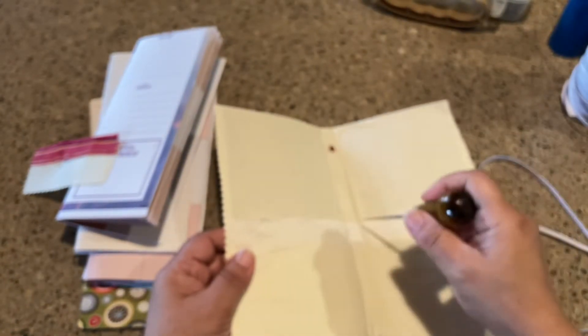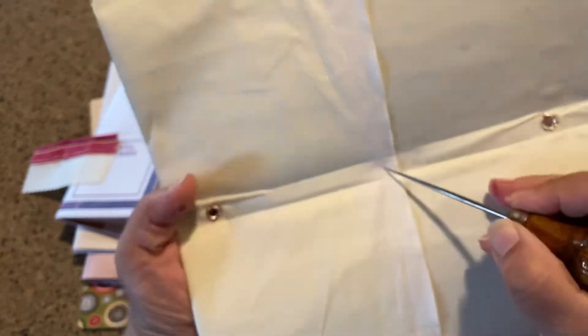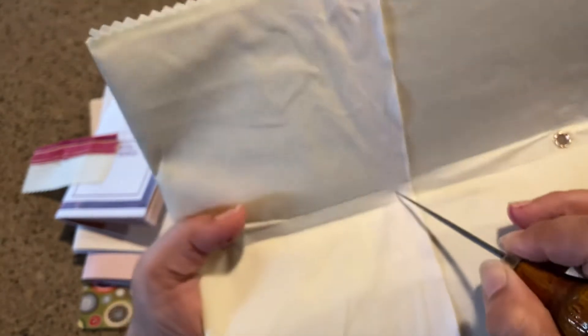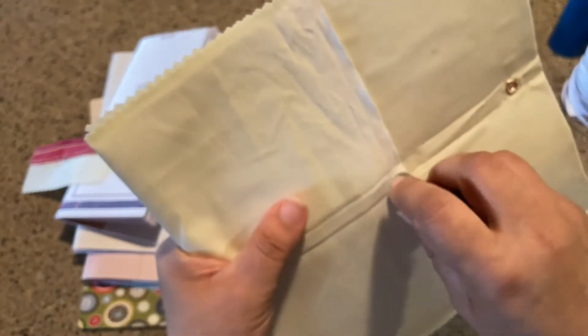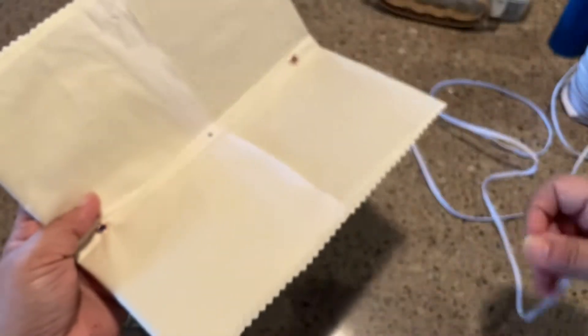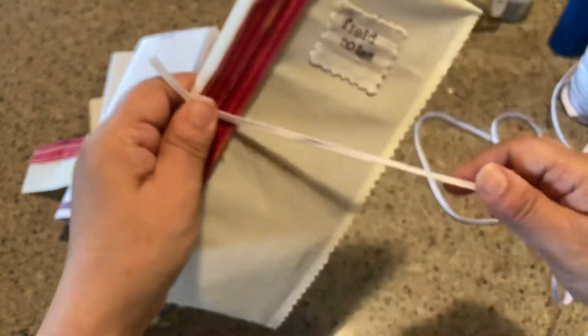Take your awl or something sharp and locate the middle, then poke through. I want this pocket — see how that part sticks out — I want to go just a little bit below so I'm not ripping it out from constant wear and tear. That's actually good because you're going through the top layer fabric, the bottom layer fabric, and the pocket fabric — three fabric layers. Push the awl all the way through. Now it's time for your elastic — there are our three punches.